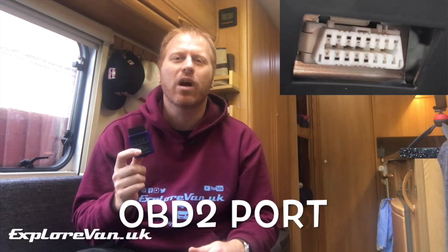Doing the amount of miles that we do and wanting to make the most of the time that we have, we want to be as self-sufficient as we can be. With most modern vehicles having an OBD2 port, this gives us the opportunity to understand any faults that we encounter while we're traveling.